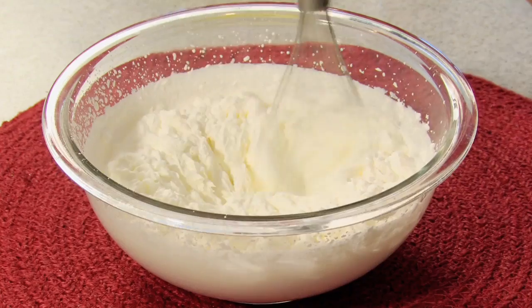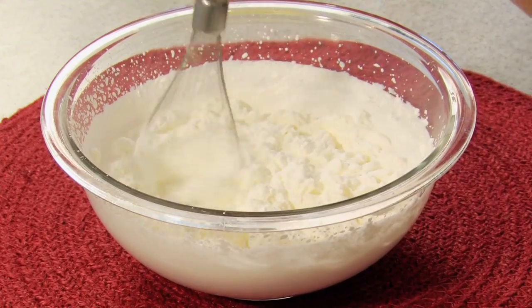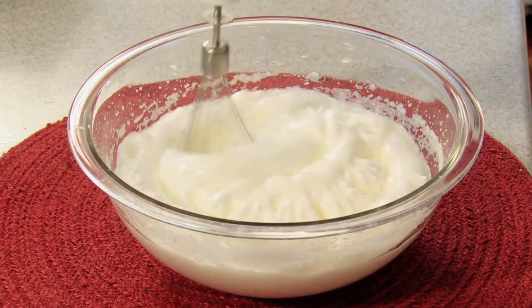My next two steps are: I'm going to whip the cream until it forms stiff white peaks, and I'm also going to beat the egg whites until they do the same. Then we'll incorporate both into our mixture.